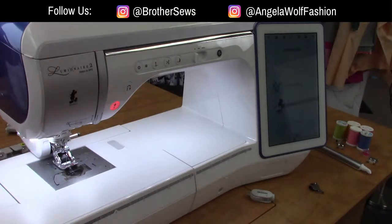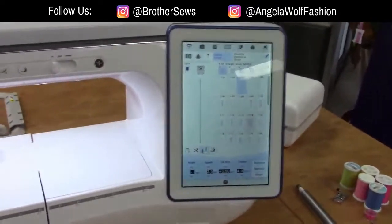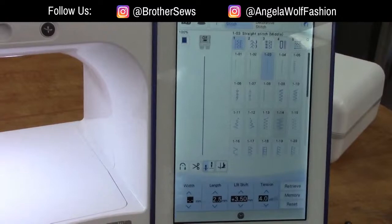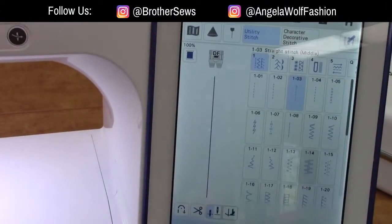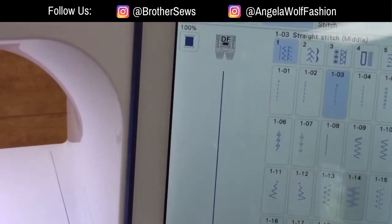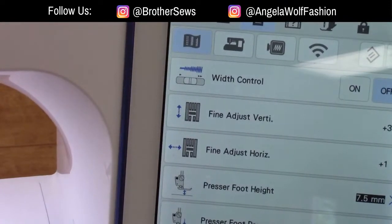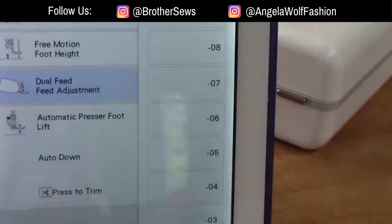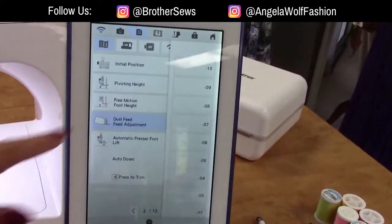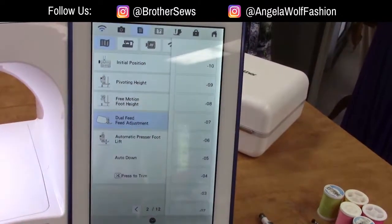Let's go to the main screen. Going under sewing — look, it already knows what foot I'm using because I plugged it in the back! Under settings, page two, there's 'Dual Feet Adjustment' — this is where you can adjust the foot higher or lower if needed. When I tell you to change your adjustments, just scroll through these settings. How much adjustment you need really depends on what fabric you're working with.